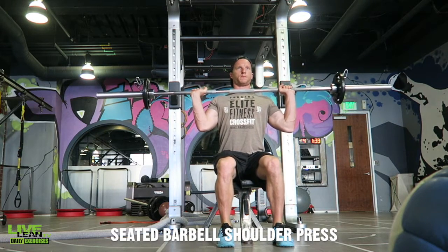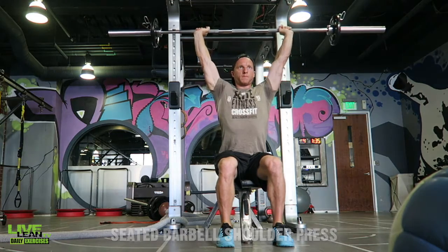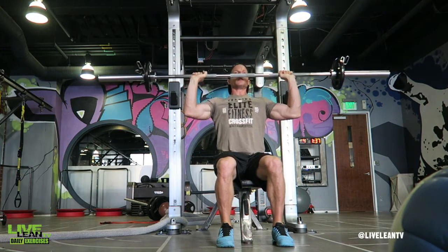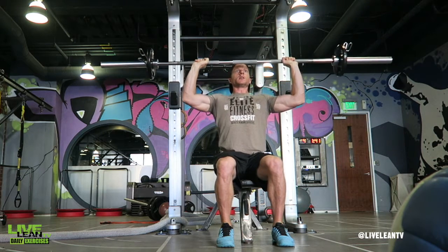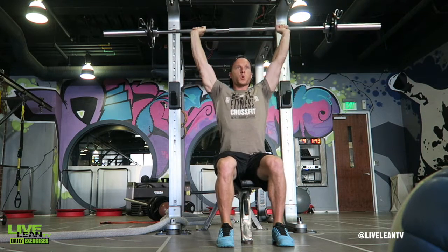The seated barbell shoulder press is a great exercise that targets the front and side of your shoulders as well as your triceps. By sitting, it takes away any momentum generated when doing the standing shoulder press.